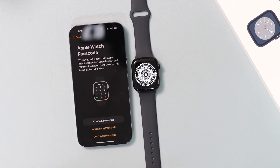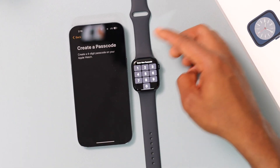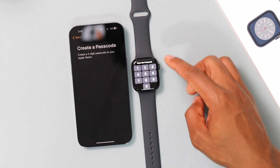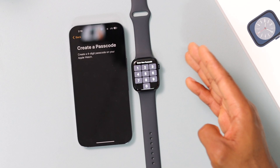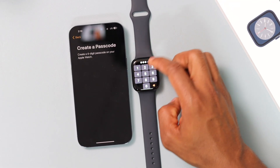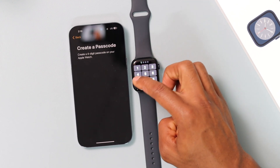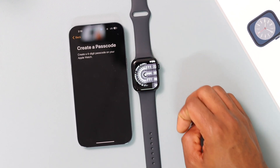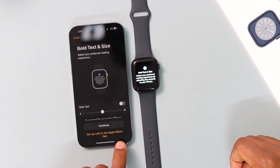Now it's time to create a passcode. Click on 'Create a Passcode.' On your Apple Watch, you will have to create a new passcode — this is the one you'll use to unlock your Apple Watch. Let's create a four-digit passcode.